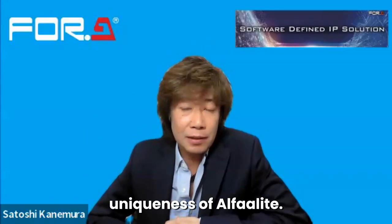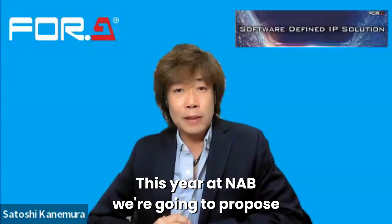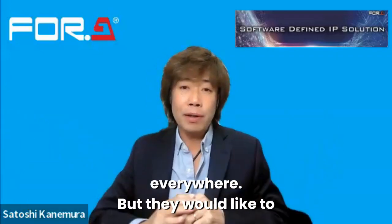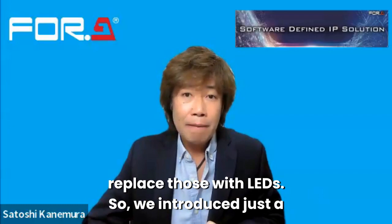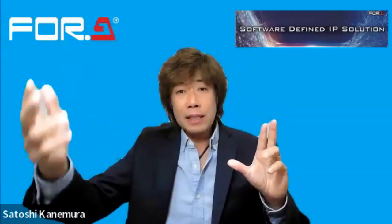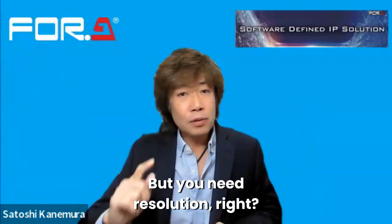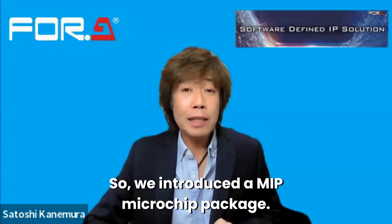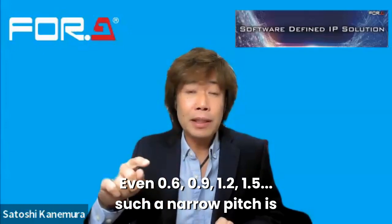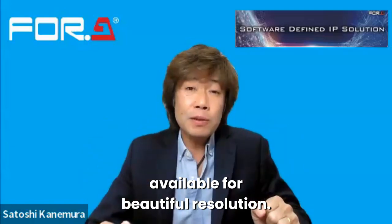That's the uniqueness of Alphalight. Then this year at NAB, we're going to propose another idea. People are using video walls everywhere but would like to replace them with LED. So we introduced a 16:9 LED wall that's easy to replace a TV display, and you can stack it at any size. For resolution, we introduced MIP — microchip in package — so even 0.6, 0.9, 1.2, and 1.5 narrow pitch options are available for beautiful resolution.